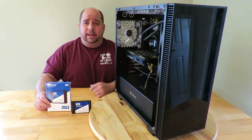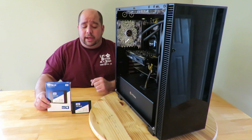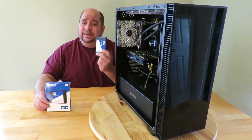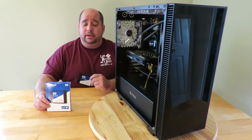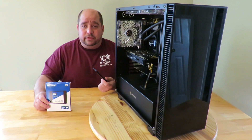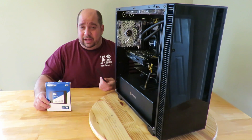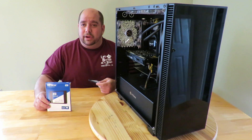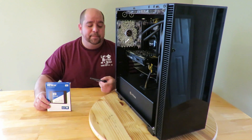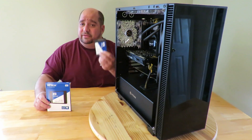Hey guys, this is your friend Iggy back again with DragonBlogger. Today I'm recording a video to show you guys how to install an SSD into your PC. Maybe you only have mechanical hard drives — those old hard drives that spin up to read data with a little head — and it takes a long time, or maybe you have an older SSD that's not quite as fast.